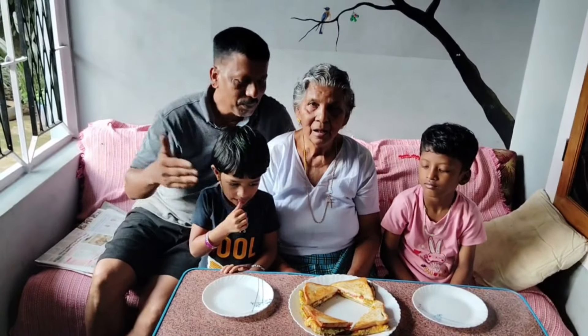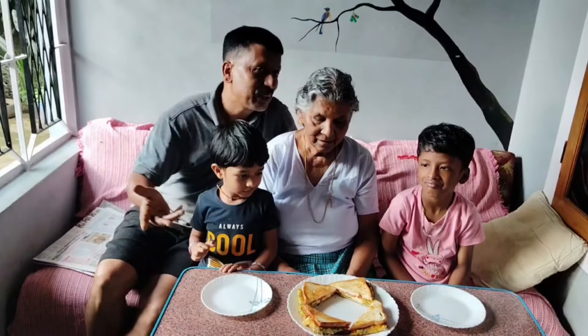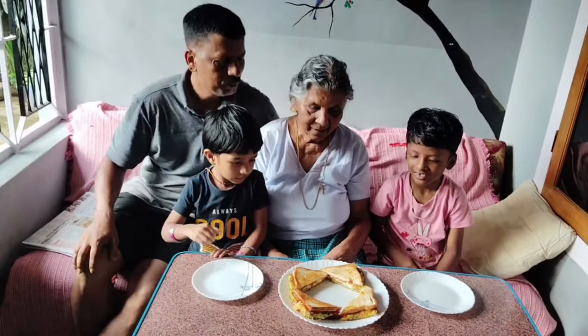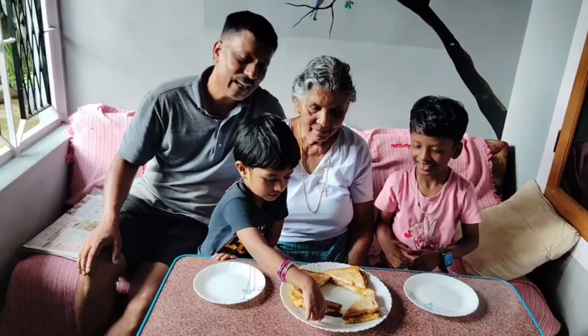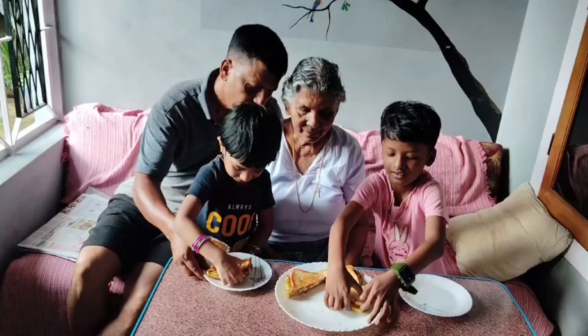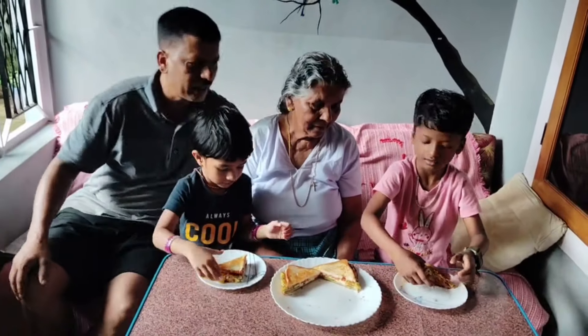We'll do our sandwiches. Now our sandwiches are ready. She has a little bit of cheese. Is it the cheese that you use? Yes! Let's eat the cheese.